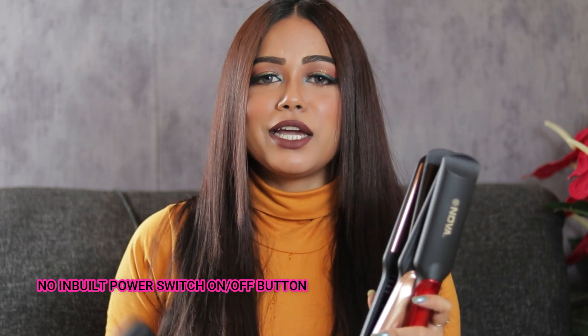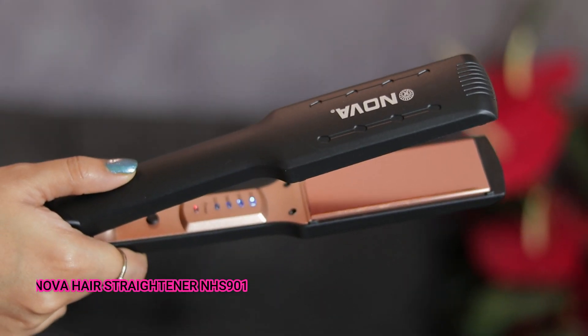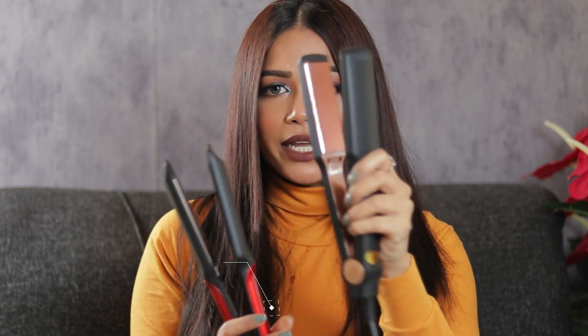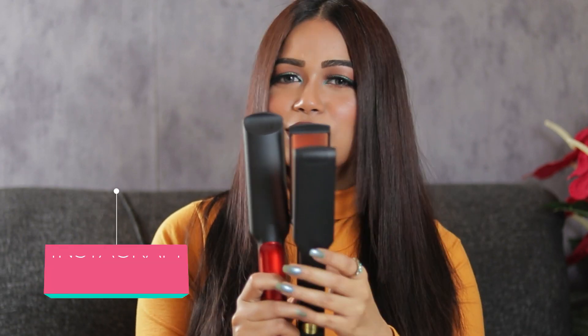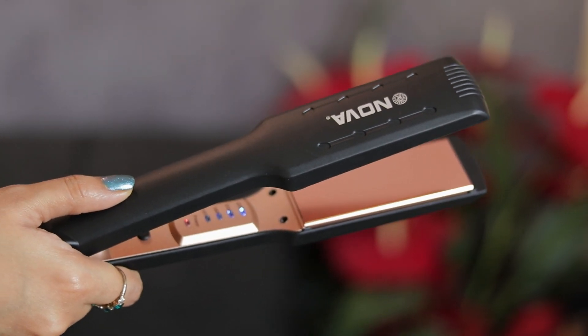The NHS 901 comes with the same functionality as the other two — maximum heat of 220 degrees Celsius with adjustable temperature from 160 to 220. However, the 901 has a slightly smaller plate; the width is similar but the length is shorter. The top part of the 901 is not as extended, so it's not as handy, but there is some texture there which should still provide a decent grip.